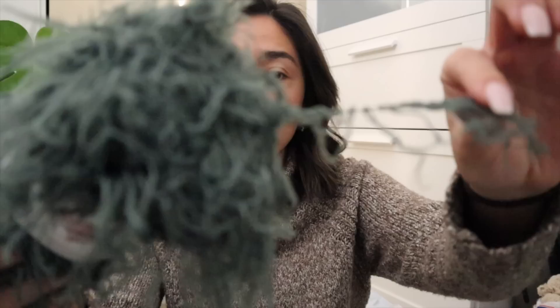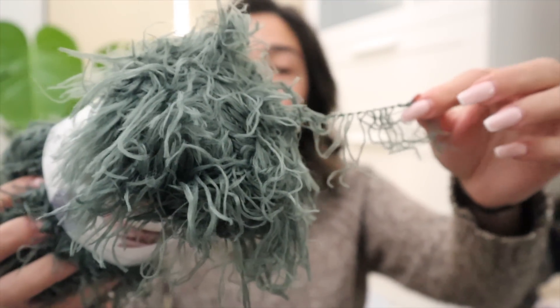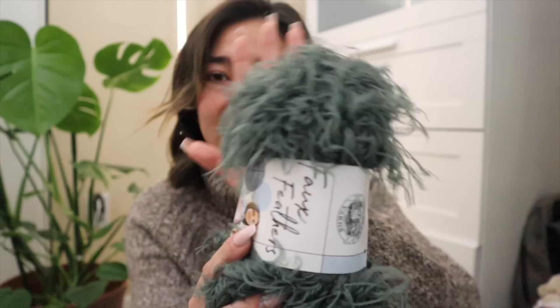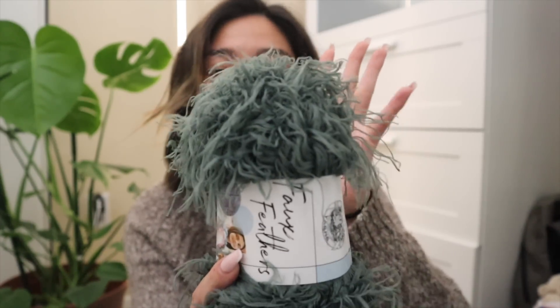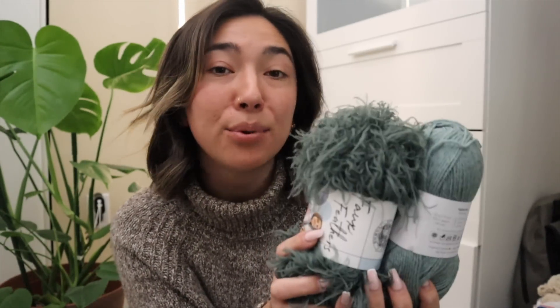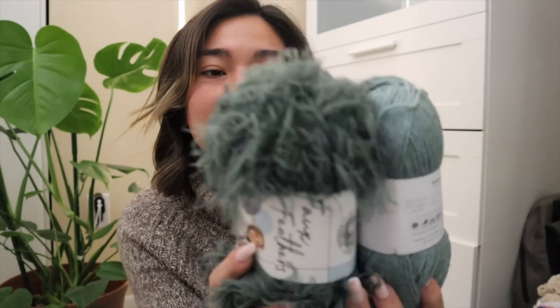It is a lot thinner in person than I was expecting, so I'll definitely have to double or possibly even triple strand with this faux feather yarn to give my collars and cuffs the thickness and density I'm looking for. Just looking at it, it is so gorgeous and unique, and thankfully my color choice is spot on — I don't know how I pulled that off without seeing these in person.